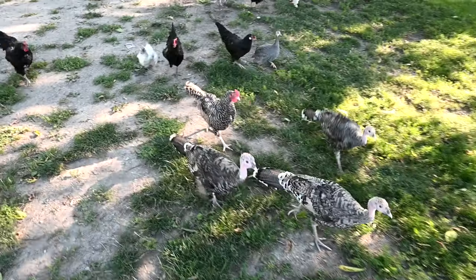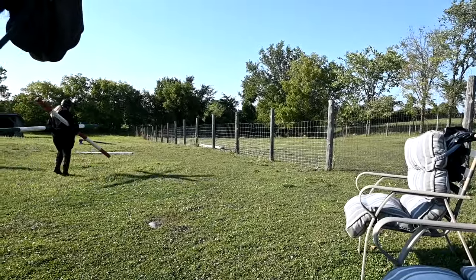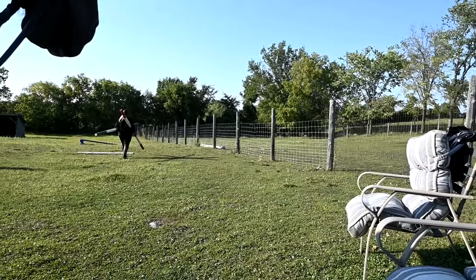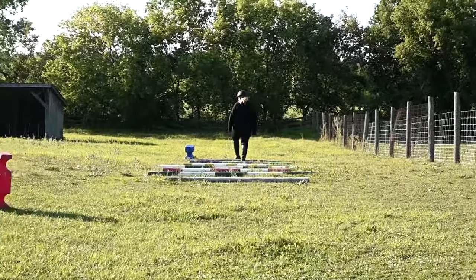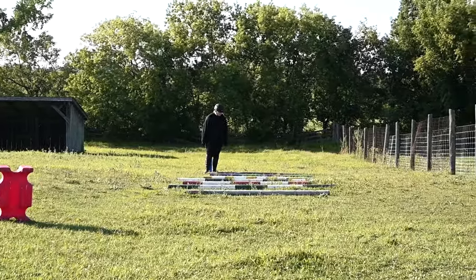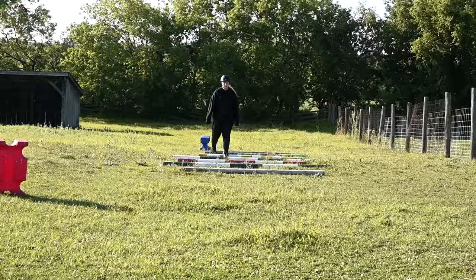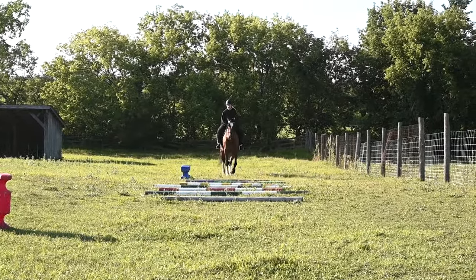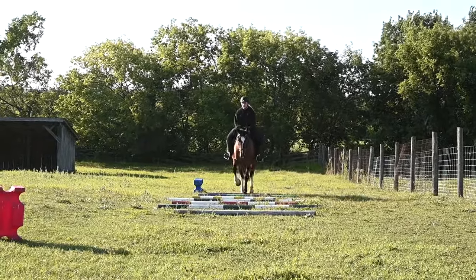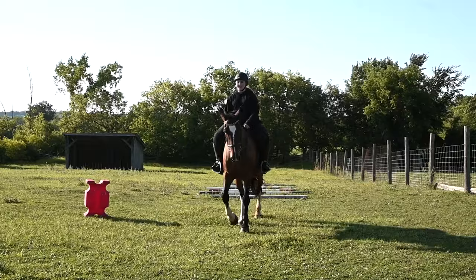Ever since Sam fixed the fence, Honey has not been able to get in here — not once — so success! Sophie is setting up a line of poles — she wants to get serious about her pole work. I'm glad we ended up having company today because it has really cooled down and it's gorgeous out here, a perfect time to ride. I can't quite tell if it's helped Sophie's position — she still almost looks like she's in a chair position — but I'll have the fitter come back and we'll have another lesson this week.